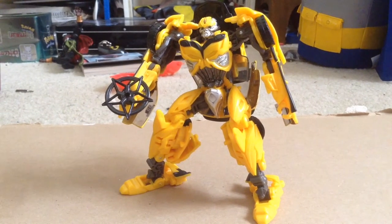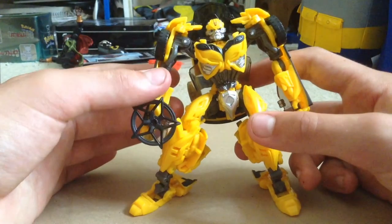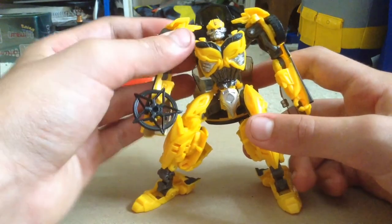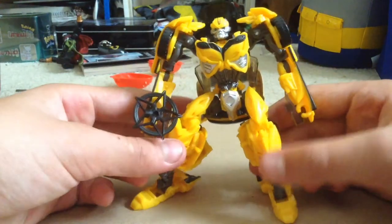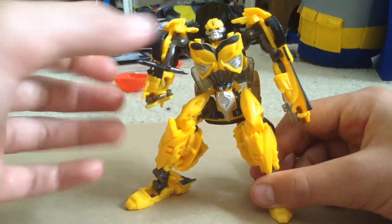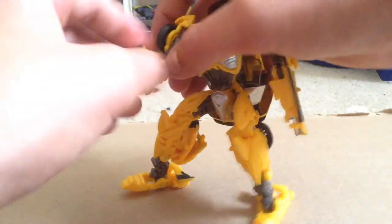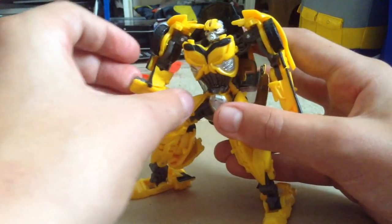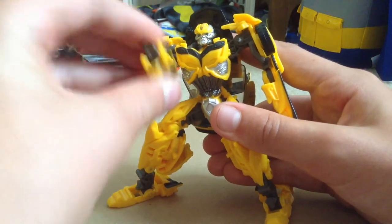I really like this figure. After seeing the movie last night, it makes me like him even more — he does a lot of awesome stuff, and him and Prime do a lot of awesome stuff. What I love about this figure is — just let me take off this throwing star here — if you just flip it, this is a hand now, but if you flip it, it's his energy cannon. Look at that — that's awesome.